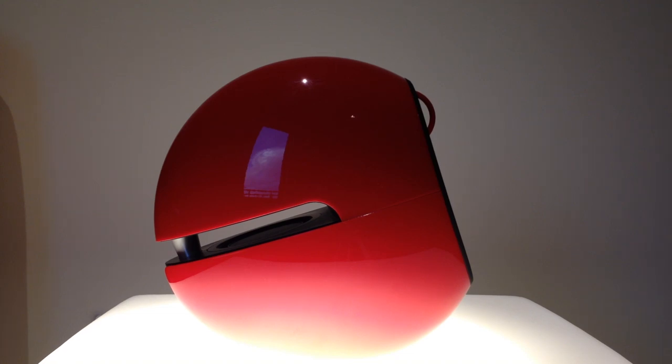Hey guys, what is up? It is Rishi from the Rishi Review here, and I'll be talking to you guys today about the Edifier E25 Luna Eclipse speakers. These things are beasts — they have incredible styling, insane sound performance, and amazing features. So I'm gonna go ahead and get started by talking to you guys about the styling.